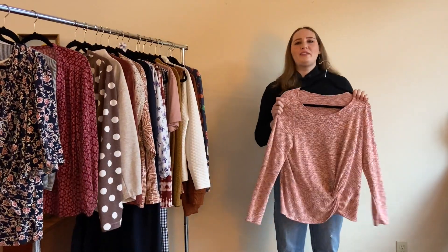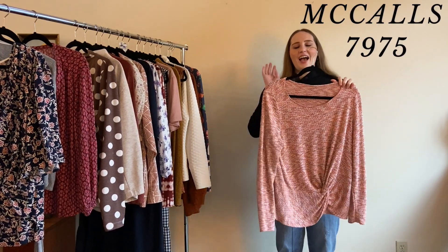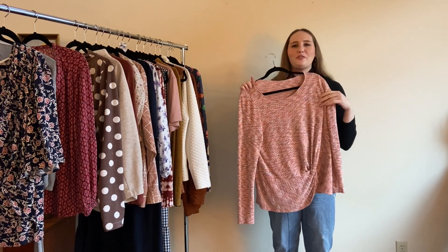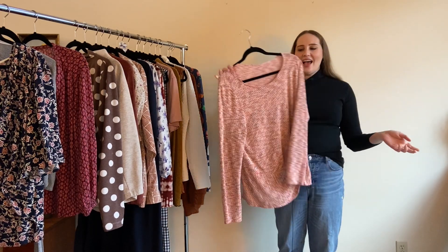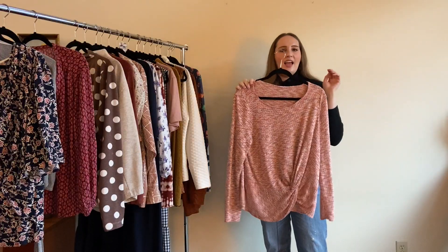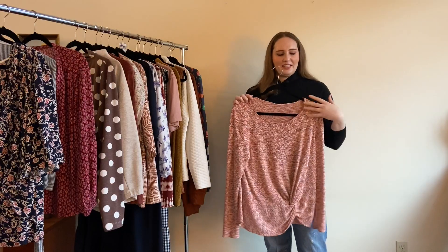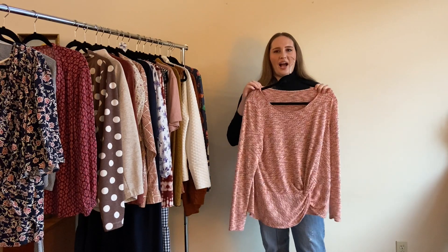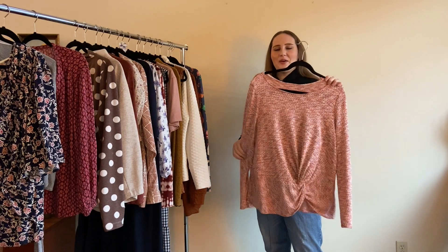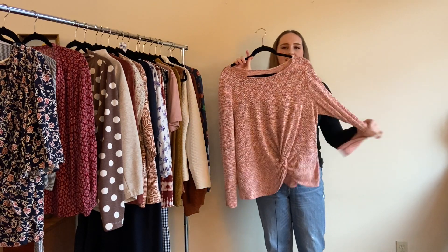In February I got my very first serger, and this is my first serger project — McCall's 7975, made in a large from a sweater knit from Minerva.com in orange. I love orange and I love a knot in the front, so I love the design. As my first serger project I bungled the neckline a bit — it ended up too wide and uneven — so I wear it around the house. Definitely more of a practice garment, but I love the fabric, color, and style.